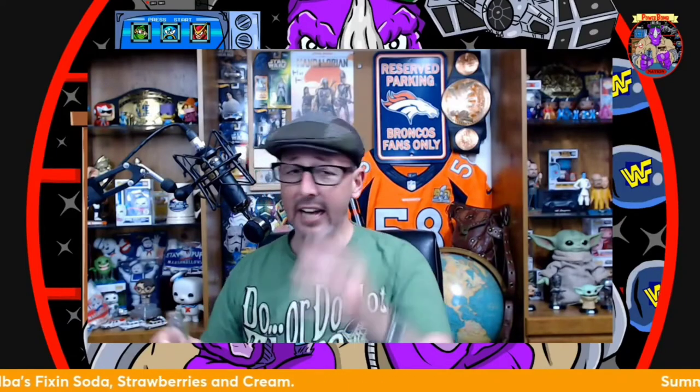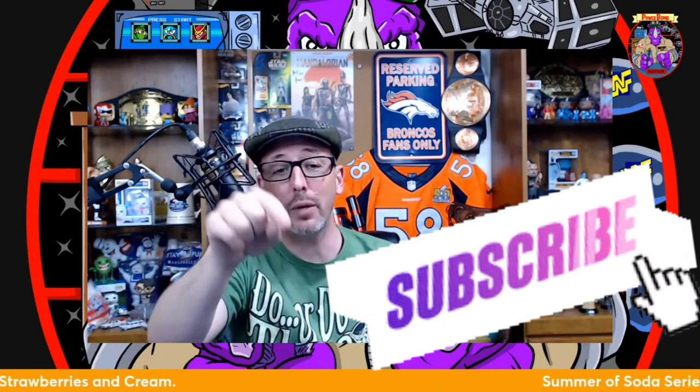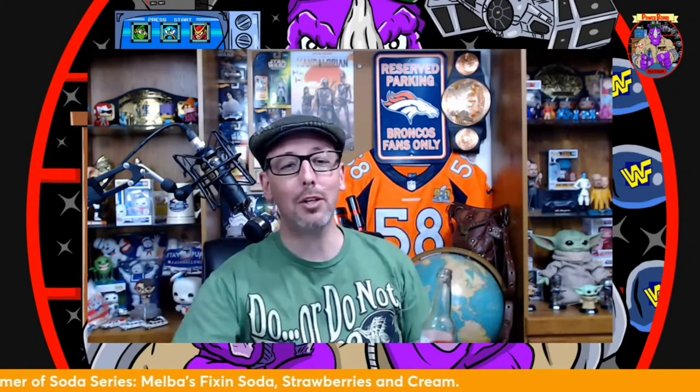If you like to mix drinks and you're looking for a mixer, this is the soda you want. It's great when you're thirsty and great with an adult beverage. Hats off to Melba's Fixings for an A soda in the summer of soda series. Go out and try the Strawberries and Cream — they have other varieties too. Like, subscribe, and hit the notification bell. Powerbomb your taste buds and have yourself a Melba's Fixings Strawberries and Cream soda.